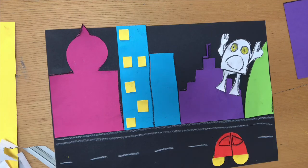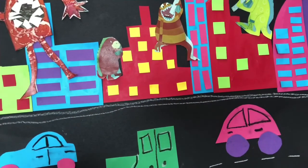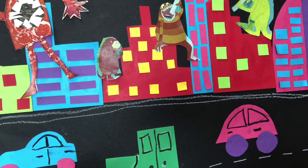So that's how to make a Monsters Love Broccoli cityscape. Good luck!